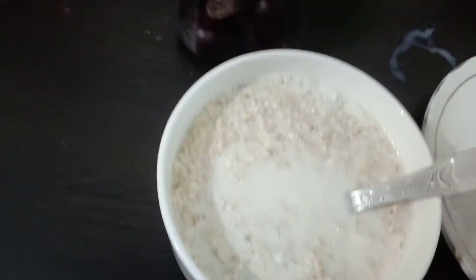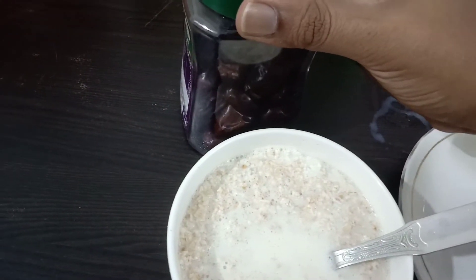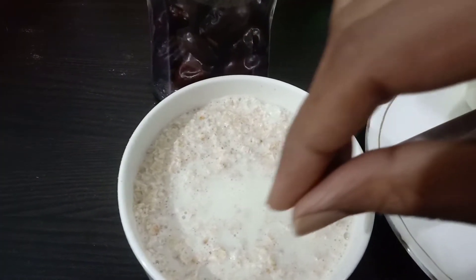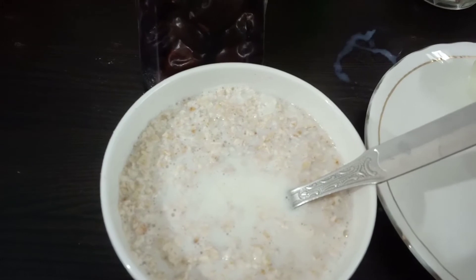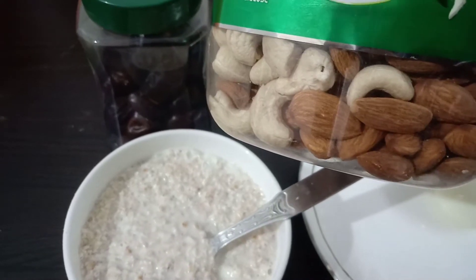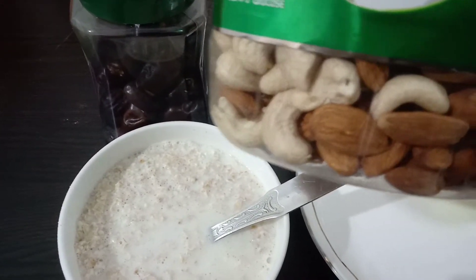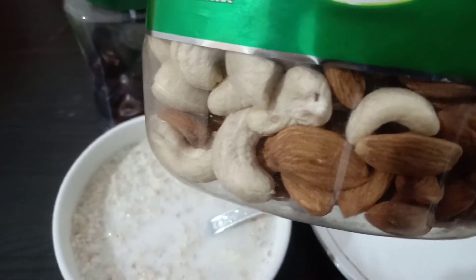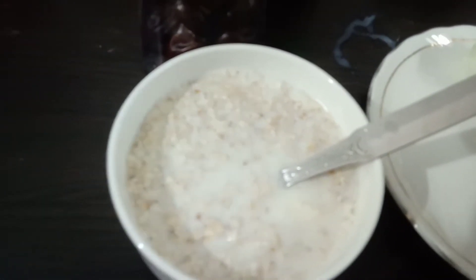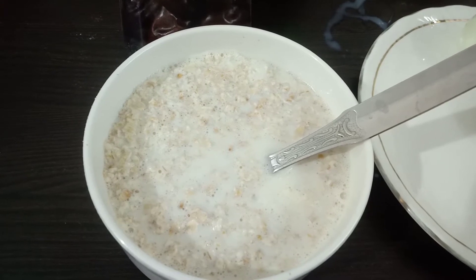You can add some dates — just take them and spread four or five pieces here. After that, you can add dry fruits: cashews and almonds, etc. But not salted. You can soak them in water overnight, then add them to this breakfast. You can also add other dry fruits like raisins.